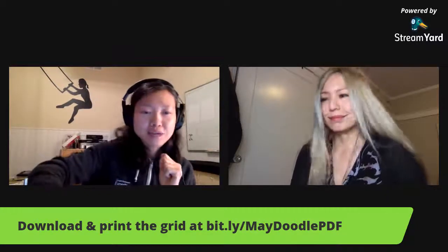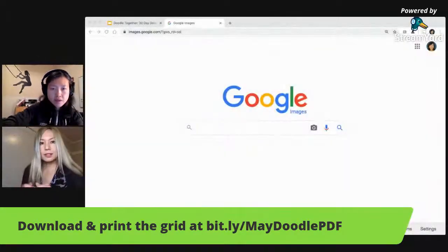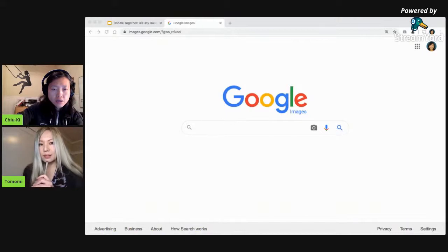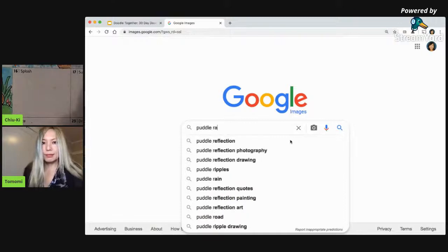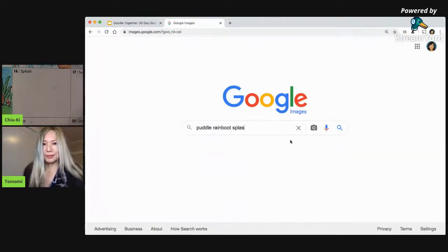I'm going to do the screen switch so I can show you my browser and see if I can find some model for drawing — like a pair of rain boots with some splashes around. Let me go ahead and share my screen. I'll also need to switch my camera to show my drawing. I'm going to put in 'puddle, rain boots, splash' and a bunch of words and see what comes up.